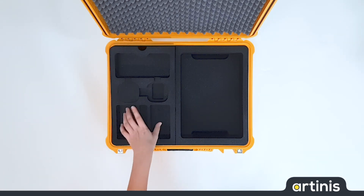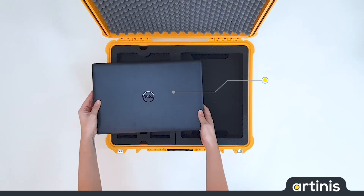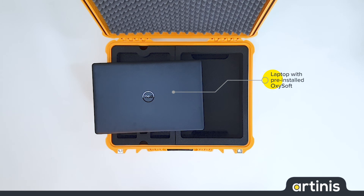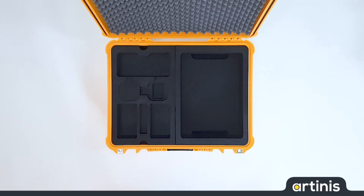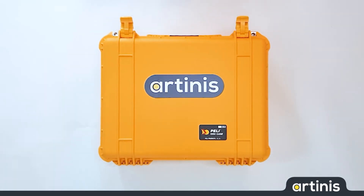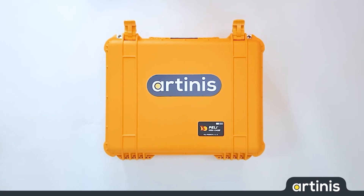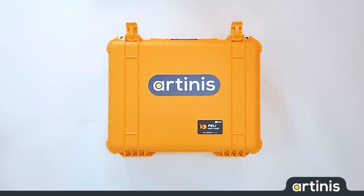Last but not least, all our NEAR devices come with a laptop with pre-installed software. This software can be used for data acquisition and analysis. Our goal is to make optical imaging easy. We do so by delivering all our NEAR orders in a plug and play fashion. This way you can easily get started. Thank you for watching.